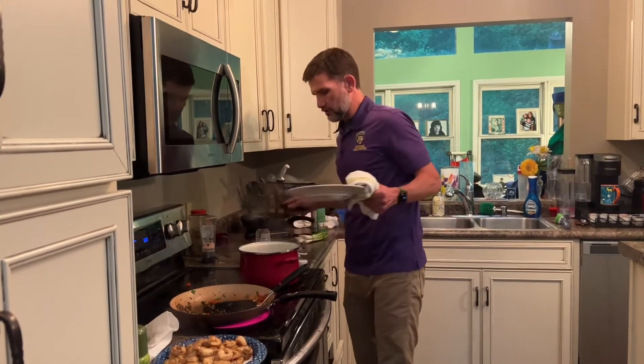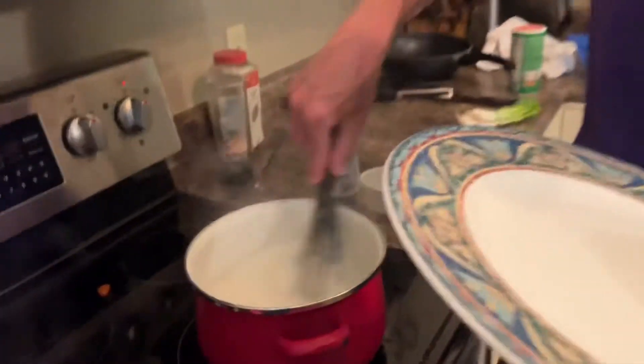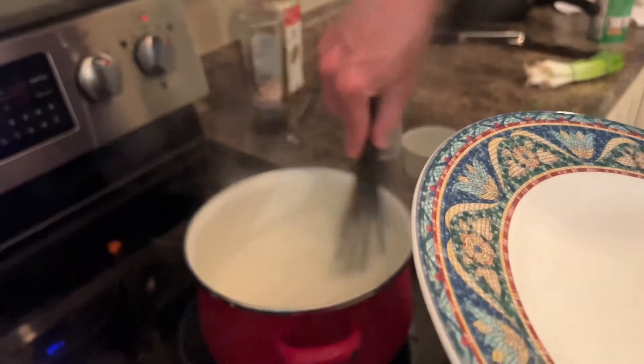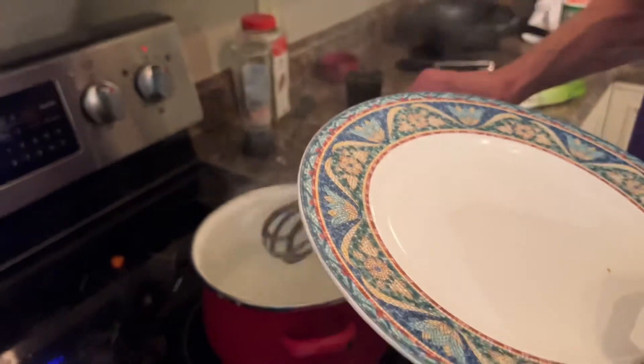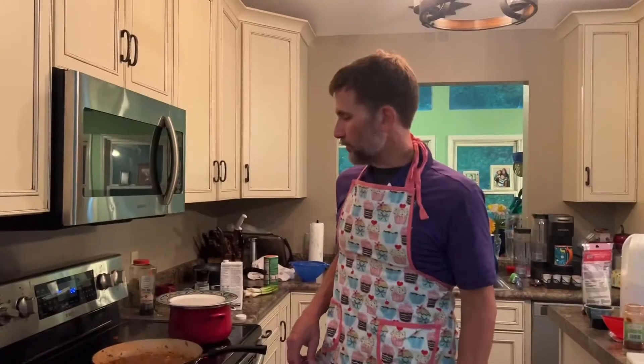They're soaking up that milk and water pretty well. They'll be done in probably about five minutes. We'll put some cheese in there in a little bit and we'll come back as soon as we're ready to put the shrimp back in.